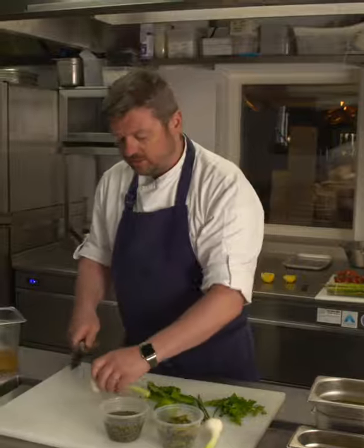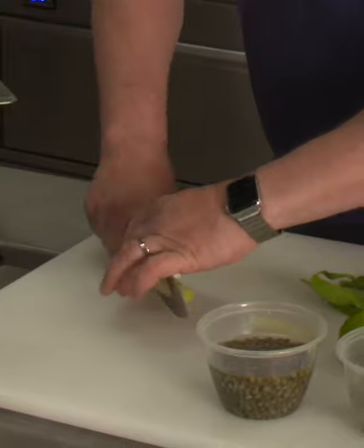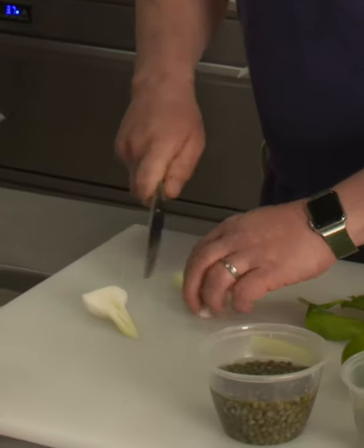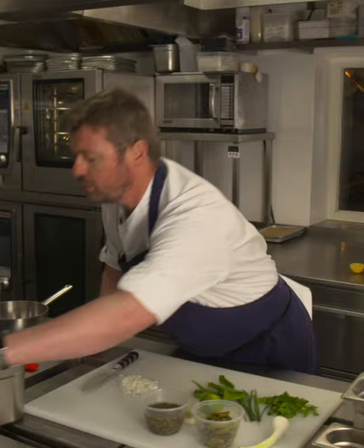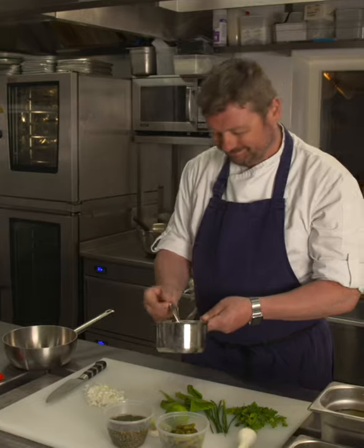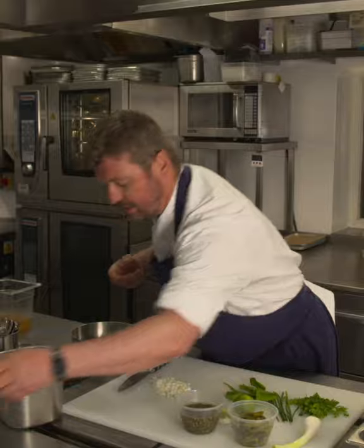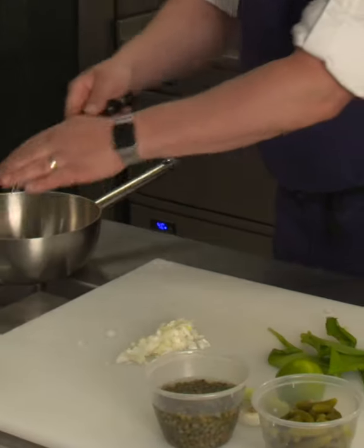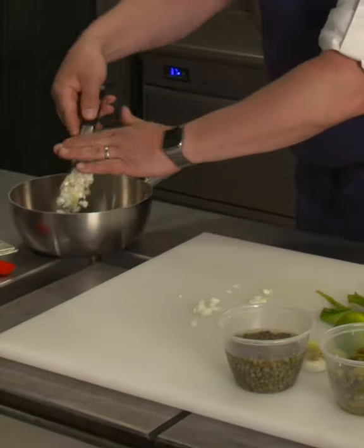First we're going to slice these onions — these are grillotti onions, like a large spring onion. I prefer to use these in sauces this time of year because they're full of flavour, though a shallot would be just as fine. I've got a nice warm pan with a little bit of clarified butter — clarified butter is without the solids, so it's just pure fat. Good way of cooking.